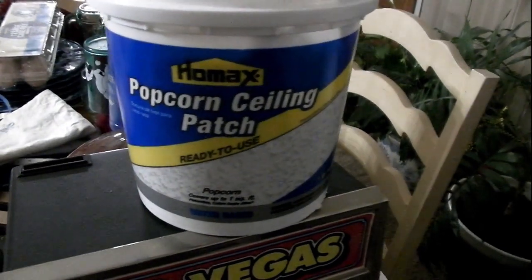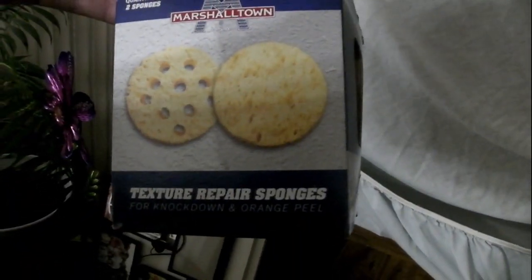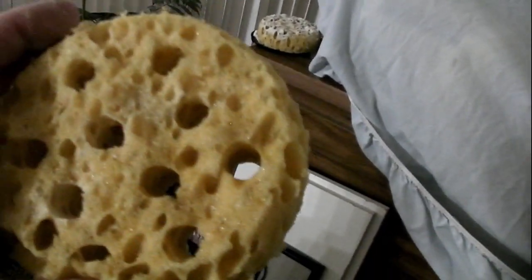These diagonal lines here are where the fireplace trim used to be. What I'm using is the Homax popcorn ceiling patch. What else you'll need if you're going to do something like this is a set of texturing sponges. This comes with two different sponges - one has holes drilled in it like that.